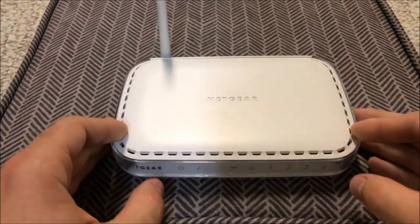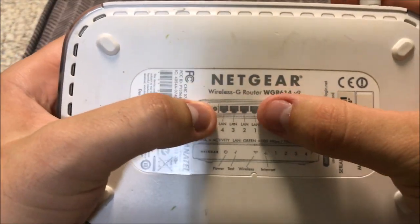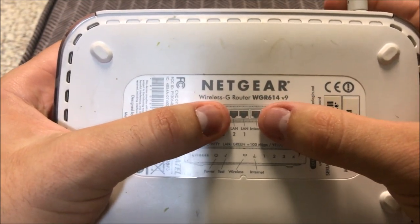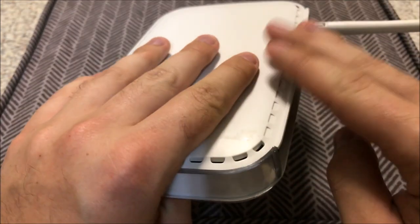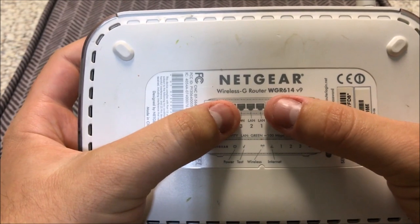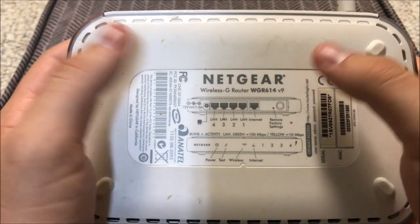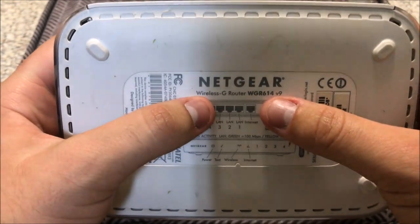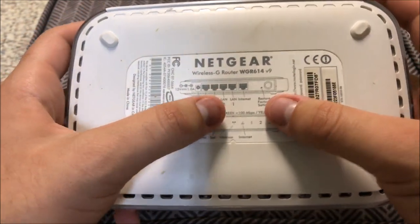This particular one is known as the Netgear Wireless G series. It has a specific model number on the bottom: Wireless G Router WGR614V9. A lot of these routers — I like to call them 'turtle shell' routers because of their unique shape — you're going to notice on the bottom the model number may say something different, but they are pretty much the same. This is just the model and version of the model.